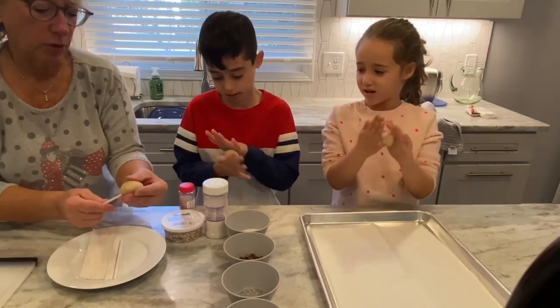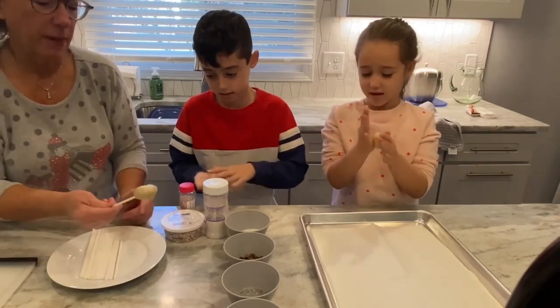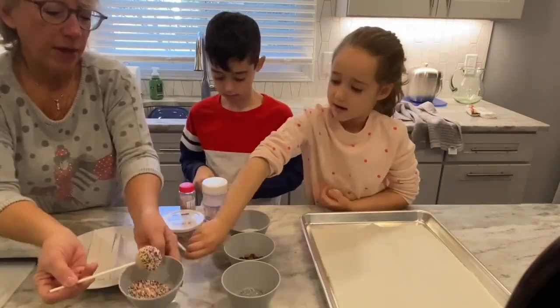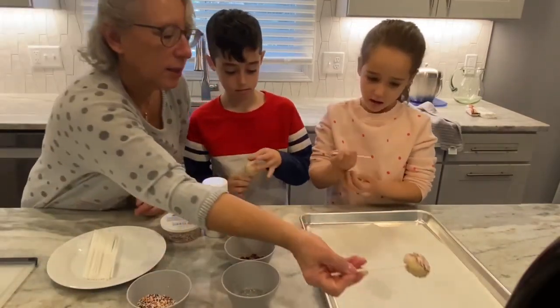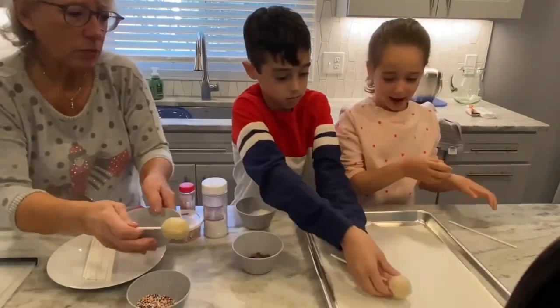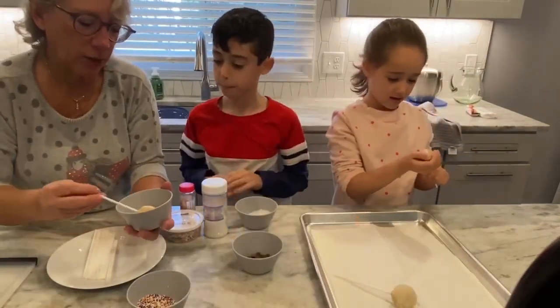Not all the way through, but you're going to place it inside. And then what you do is you choose one of your sprinkles and then you place it gently on the cookie tray. And then we're going to bake it. It doesn't have to look perfect because it's going to spread when it bakes.